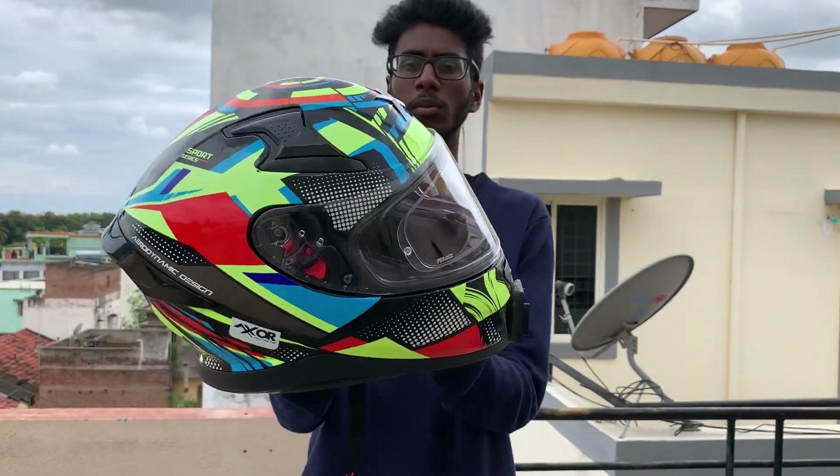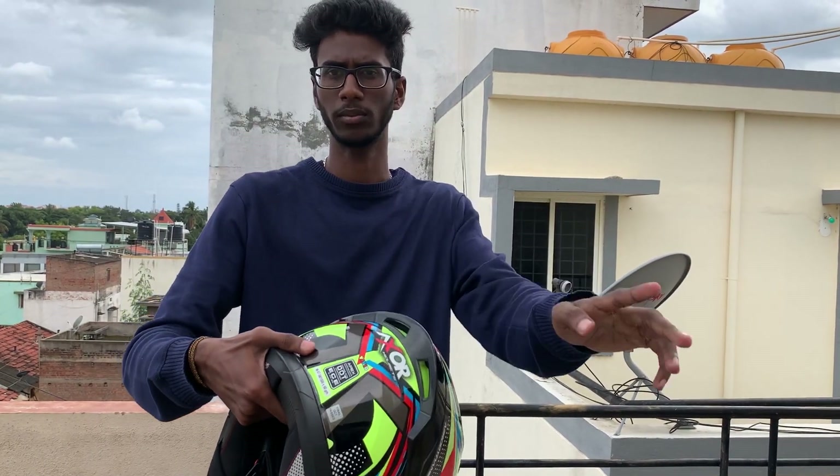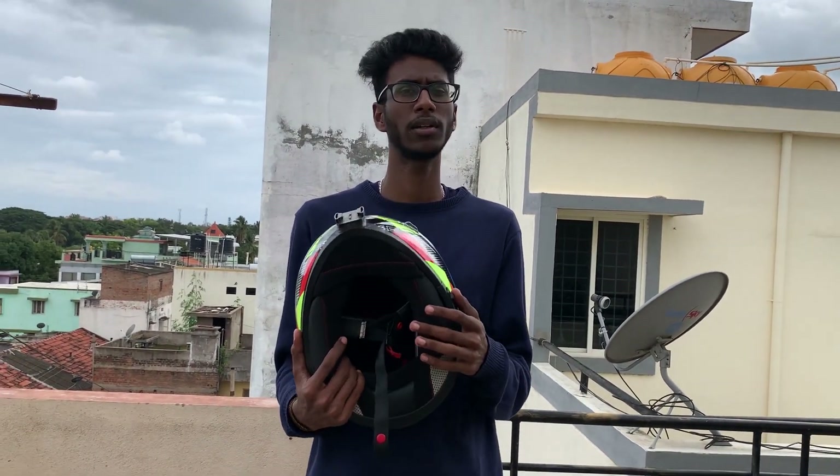There are air intakes on the helmet. Some are real and some are fake air intakes. This helmet is aerodynamically designed. The real air intake has an on/off mechanism. There is also a spoiler option — spoiler on and spoiler off.